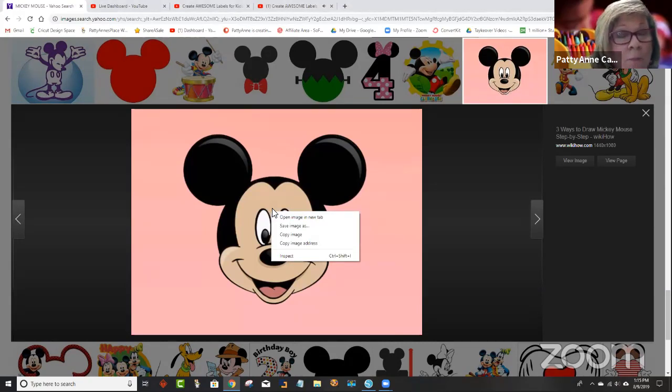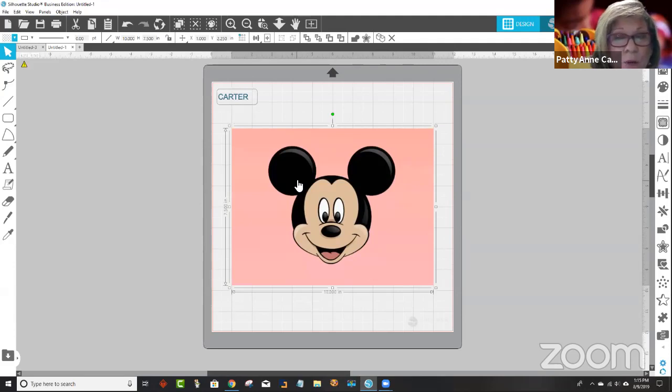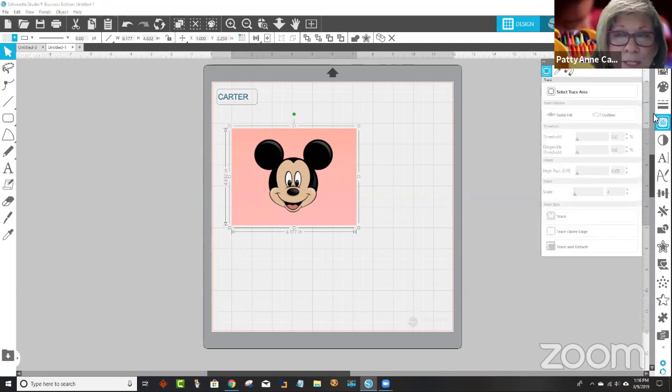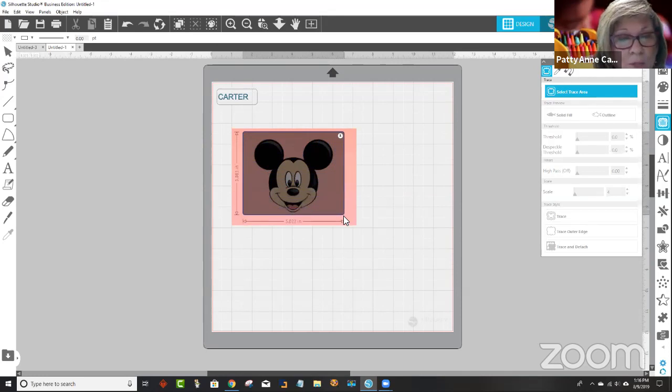And if you have Silhouette Business Edition — and remember, that's good for Cricut machines too — all you have to do is copy the image and then come back to Silhouette and right click and say paste. Just like that. So you probably don't want it that big, obviously. You probably don't want this color border behind here. And this is something that's really fabulous about using our software — we can just go over here on the right-hand side where it says trace. I'm going to click on the trace tool and select the trace area right here.